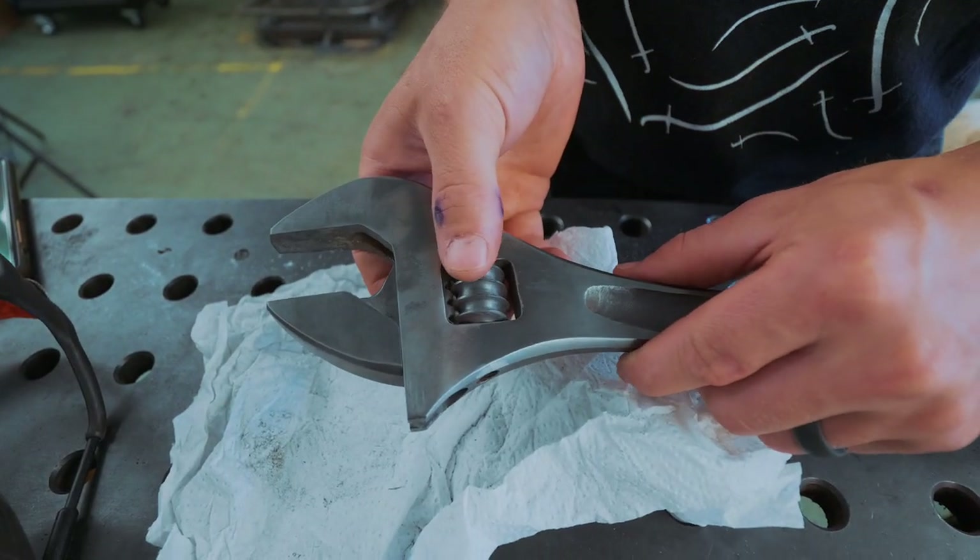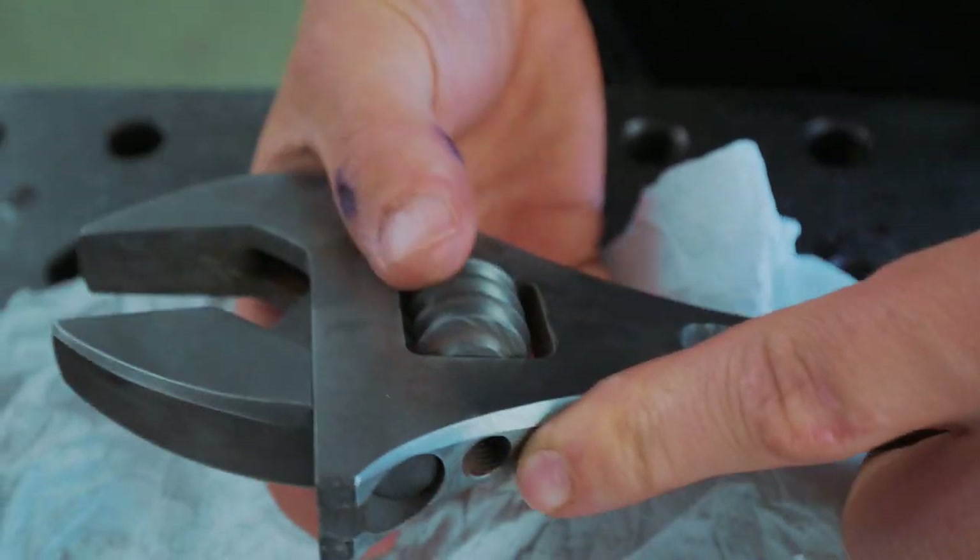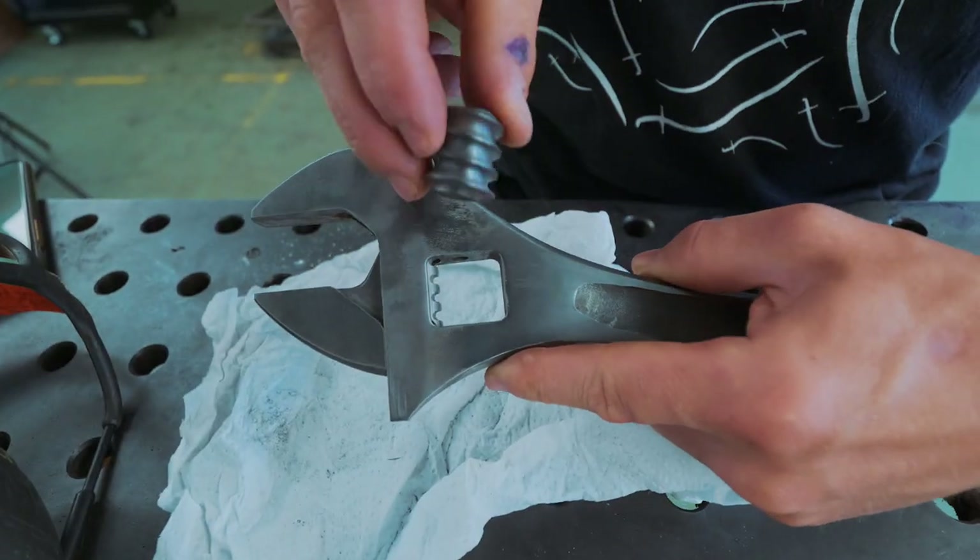I really like how it's looking, and our final component is the little threaded spindle that this rotates upon.